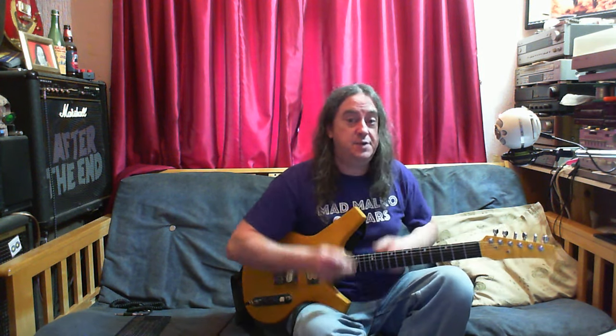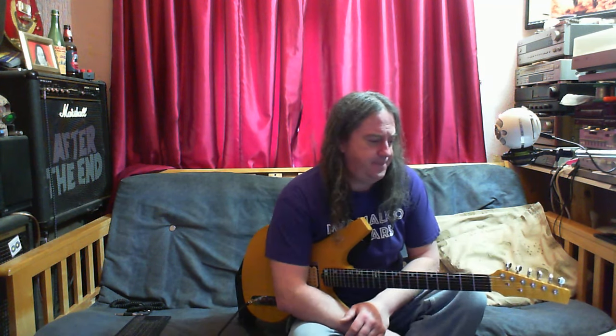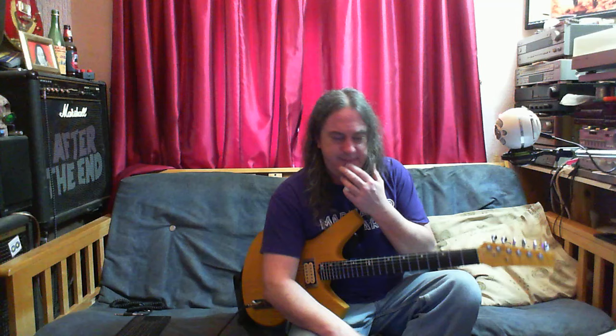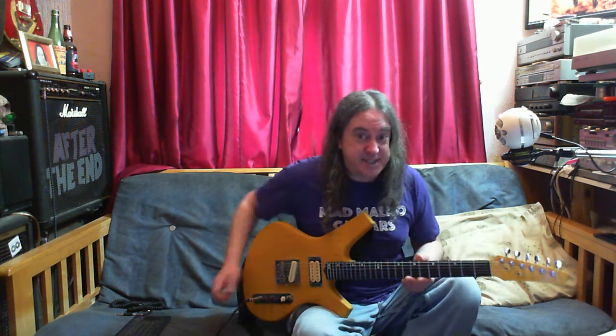Hey YouTube, here's a different video — yes! What is different? I was playing, messing about. I was watching telly yesterday, the day before, and I suddenly realised I was sitting down playing this.